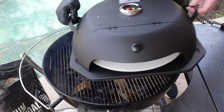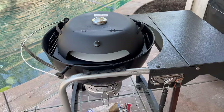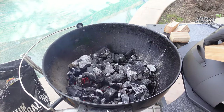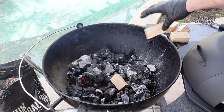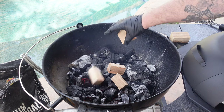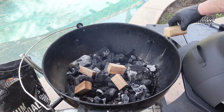Right now I have mine on my Weber kettle, but it'll fit on your standard gas grill. It's 18 inches deep, 17 inches wide, and 16 inches at the opening. So you have plenty of room on your gas grill if you want to put it on there. But for me, I want that wood fire flavor, so we're going to put it on our Weber kettle. Nothing left to do but get this thing fired up. We're going to get a nice bed of coals underneath it and a couple of chunks of my Bear Mountain barbecue wood — I've got some hickory chunks.